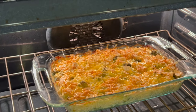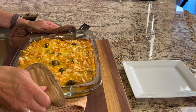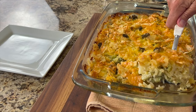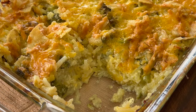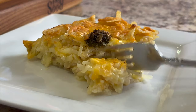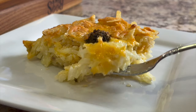Here's our casserole after an hour and 15 minutes. Doesn't that look good? I'm going to take it out and let's serve it up. This is a cheesy crunchy delight — you're going to love this. Serve it up with anything you want: chicken, steak, pork, fish, anything. It's an easy and delicious side dish. I had a salad the other day and I put some of this in it cold and it was delicious.